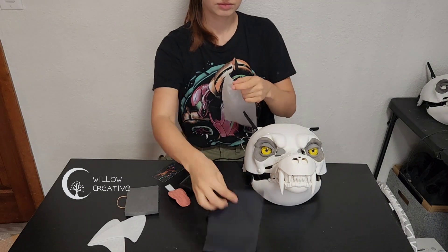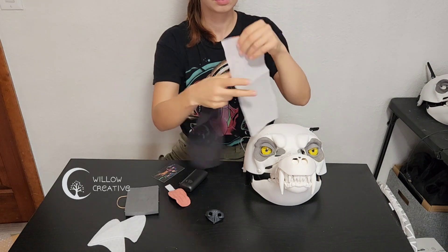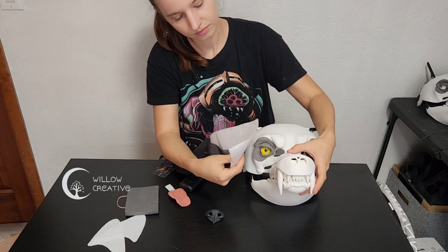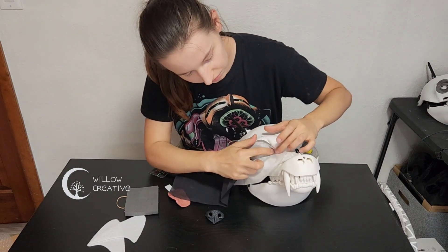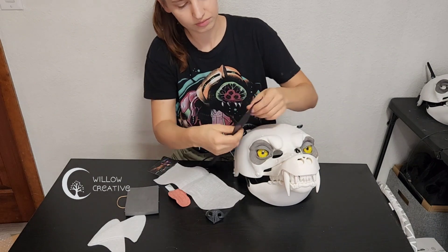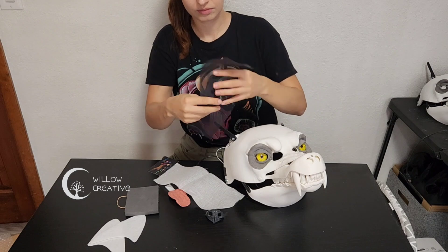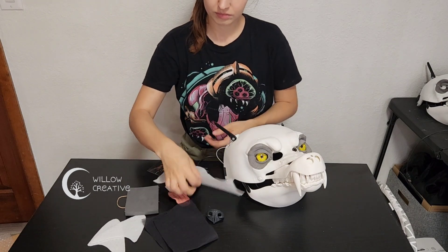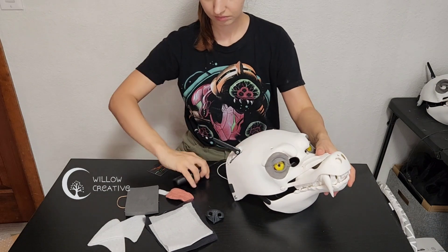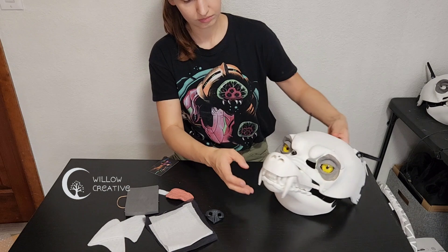There is also some mesh included. This is just an idea for you to try out and cover the eye holes with if you need to. Some black and white mesh is included depending on the project color that you're going with. You can glue it on the inside or on the outside. I like to glue it on the outside because it makes a more seamless transition with whatever kind of skin you want to go with. Sometimes I also leave the mesh out — it gives a little bit of extra visibility.